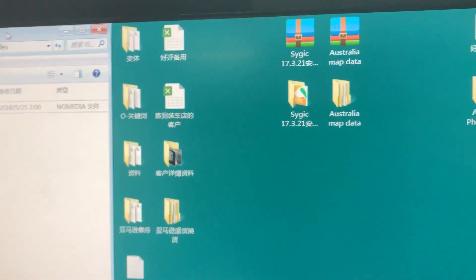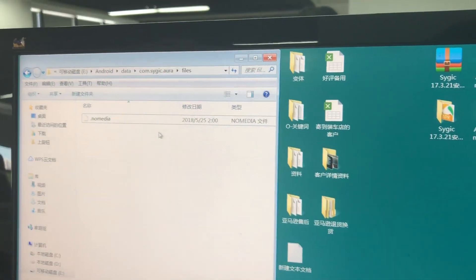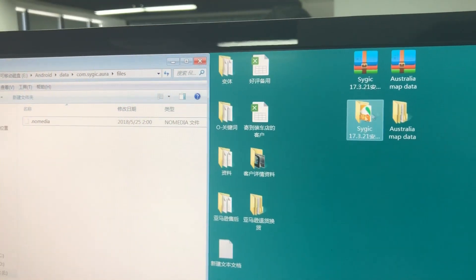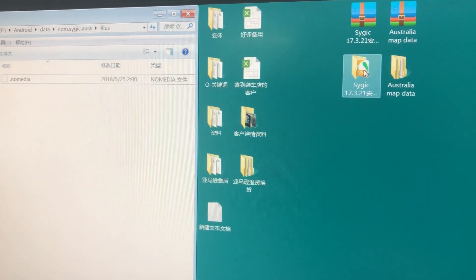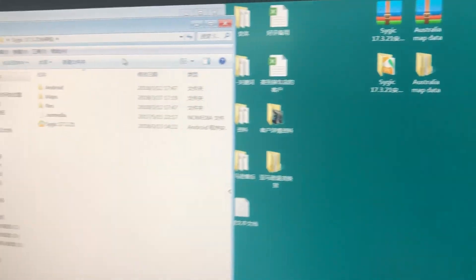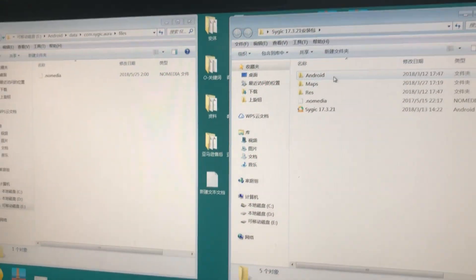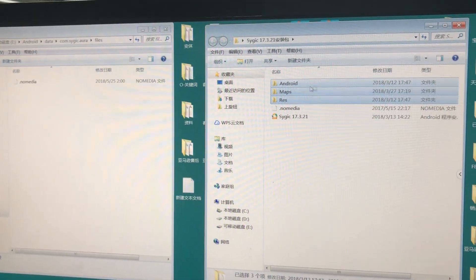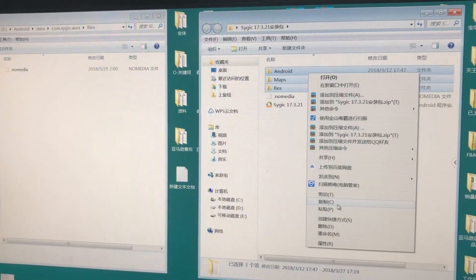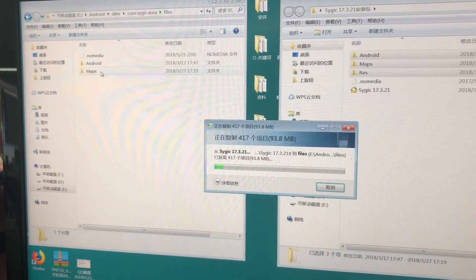Now, with your USB disk open, go to your SciJuq APK folder and copy these three files. Now you need to connect the USB disk back.